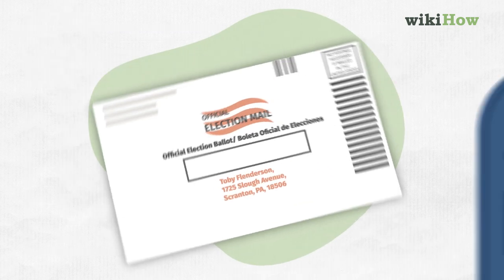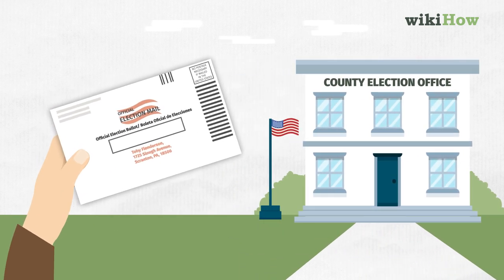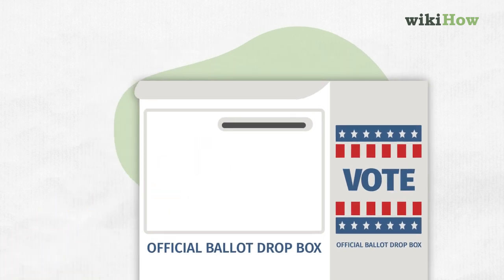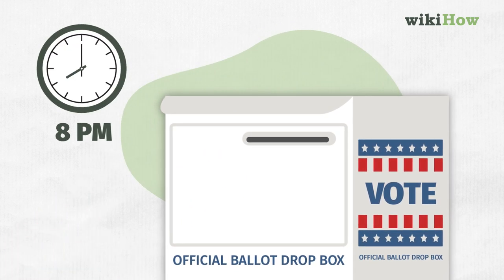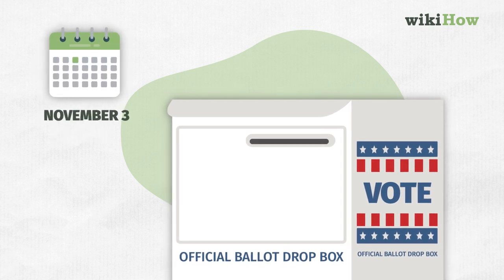Return your ballot by mail or at a county election board office or at another designated site. Your ballot's got to be dropped off either in person by 8 p.m. on election day or postmarked by November 3rd.